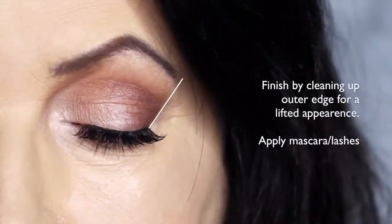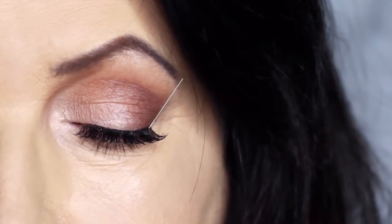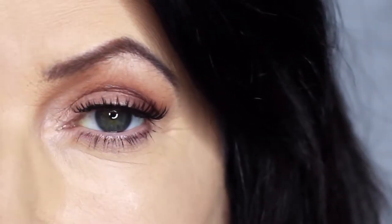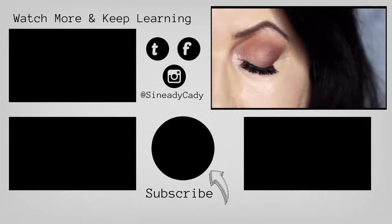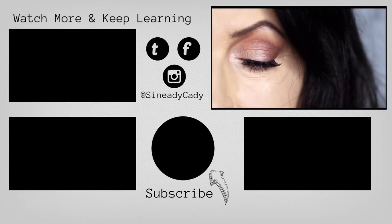I then finish off by cleaning up on the outer edge of the eye with concealer, which gives a lifted appearance to the eye, then add some lashes and mascara — and that's the finished look. If you'd like to see more looks on mature lids, definitely let me know in the comments section. Hit that subscribe button if you're new and hit that like button. I'll see you in the next one.